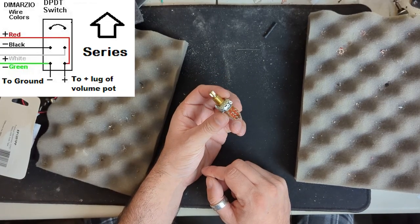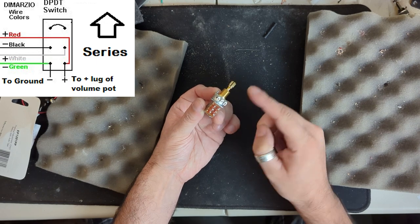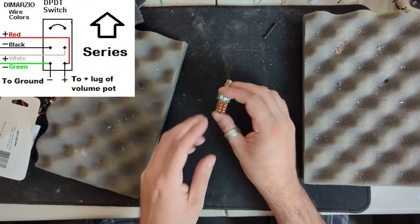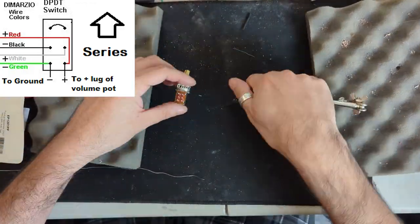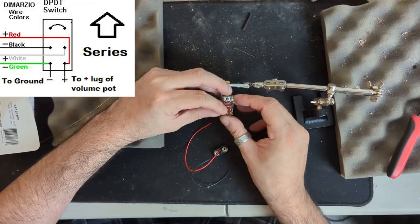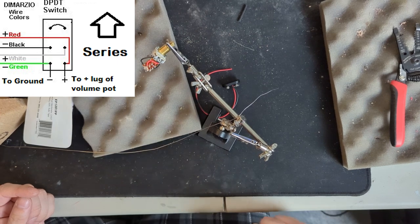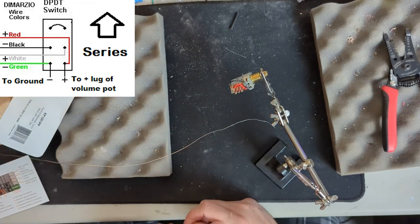One little trick I like to use with these series/parallel push-pulls for the direction of series: if you want series to be out, you want the connected lugs to be the top ones here. If you want series to be when it's in, then you want the connected ones on the bottom. We want series to be out and we want the default to be parallel, so we are going to connect the top two lugs with some solder. With our push-pull pot set up, we can go ahead and start connecting things to our preamp and control plate, including setting up our hot lead and ground going into the preamp module.